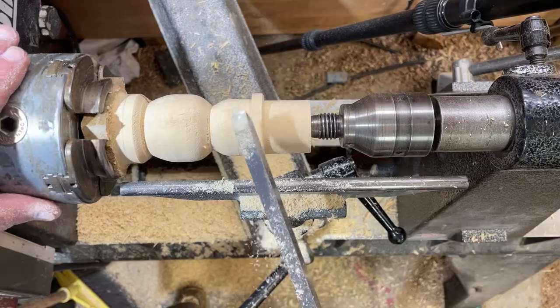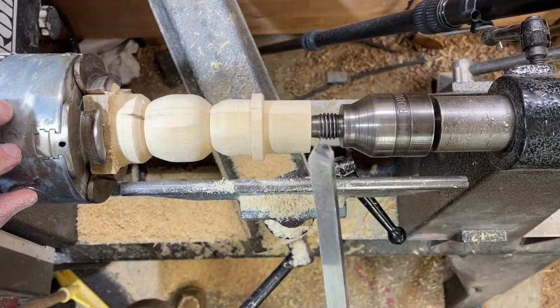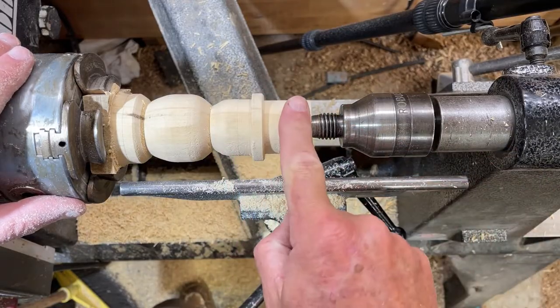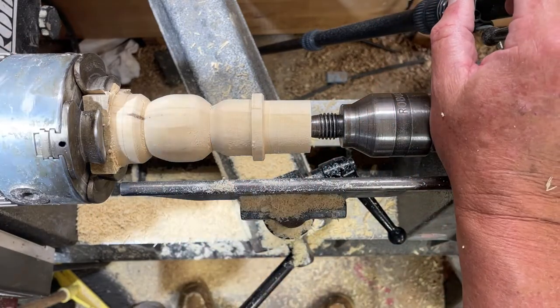So now we pretty much have the basic shape there. Probably need to get that a little more. You could use this - this is a parting tool - and I use that to get some of the bulk off the waist, off the head. The hat should be about the same. Remember the head's going to be up inside there, so I may have to do a little modification of that one.